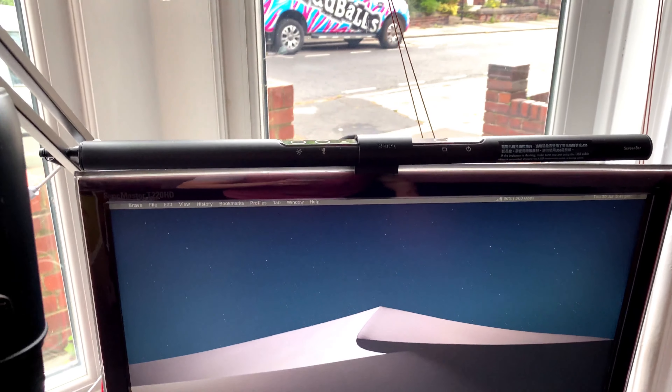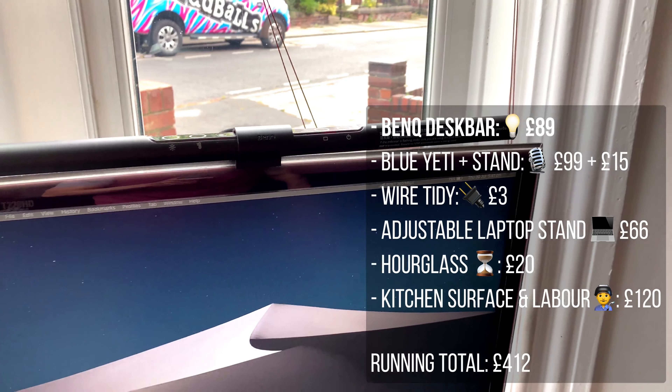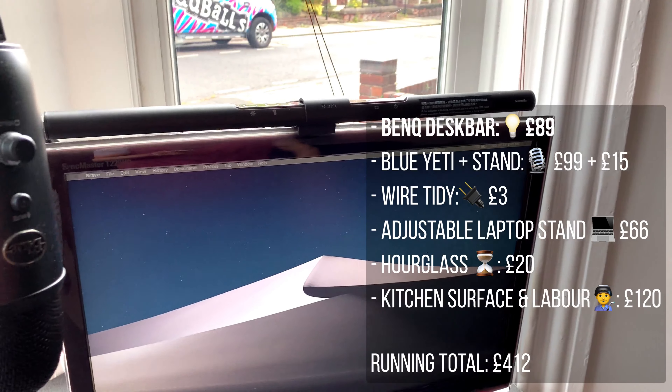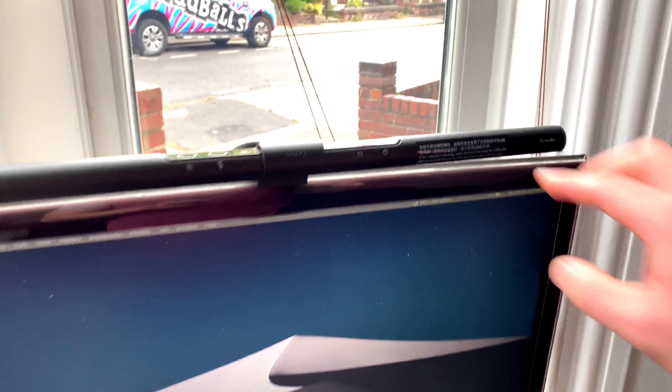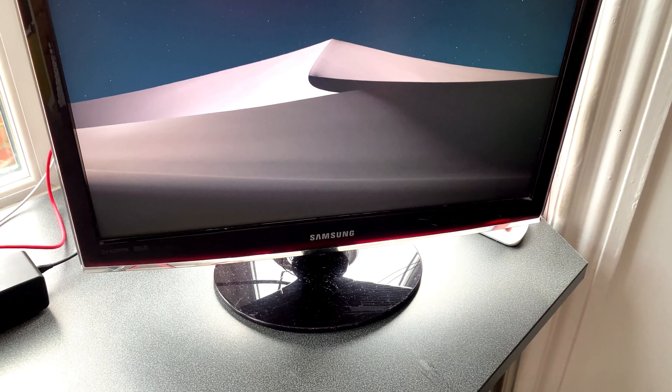Speaking of space saving, this is the BenQ desk lamp and I am a complete convert. So much better than having a physical desk lamp — big space saver. You can just turn it on and off, adjust the temperature and the colour, and it doesn't glare off the screen. It's daytime so you can't really see what it does here, but I'll show you what it looks like in the dark.